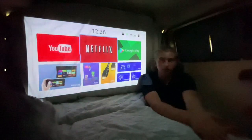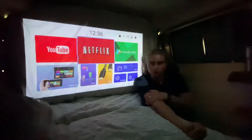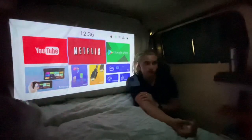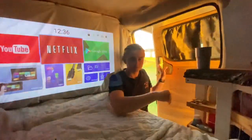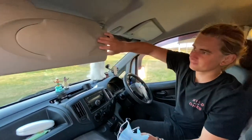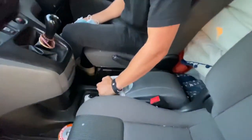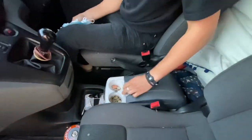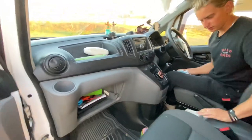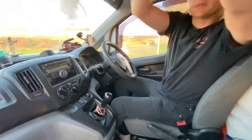Apart from that, we pretty much only have the front of the van left to show you, which isn't much but it's where we keep our fridge. This is the front of the Nissan NV200 – we've got our masks, a little dreamcatcher, and our fridge down here. It's a tiny little fridge but it's all we need. A few little bits in there – we don't really use it that often but it's nice to keep things cool. It's just a standard van in the front, nothing spectacular, but it's where we spend a lot of time doing big miles.